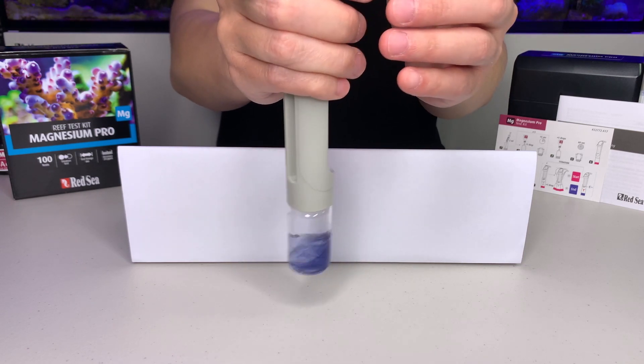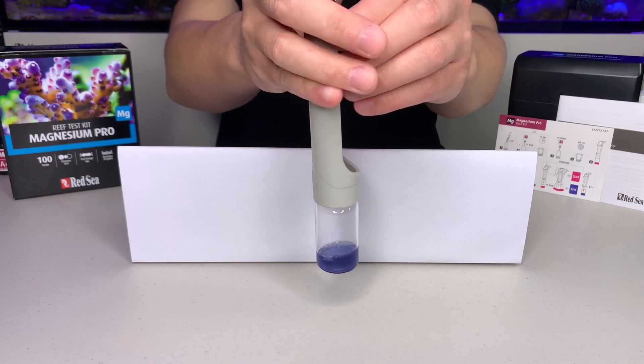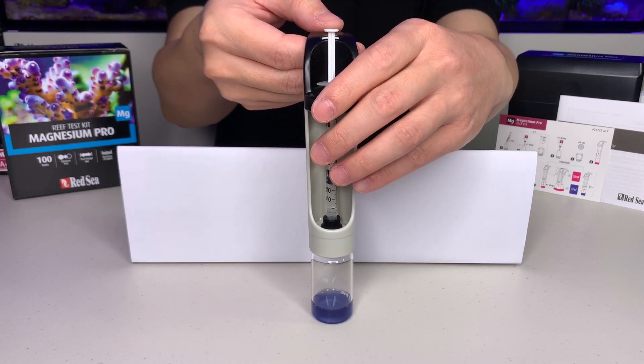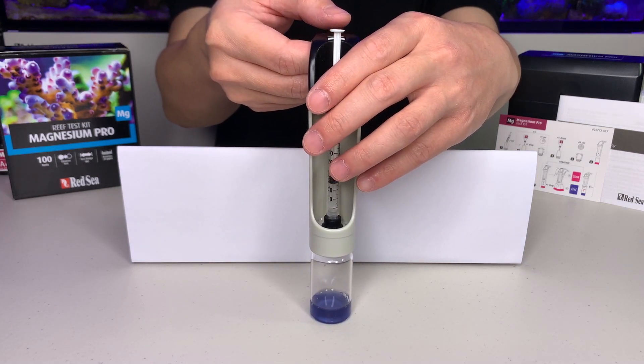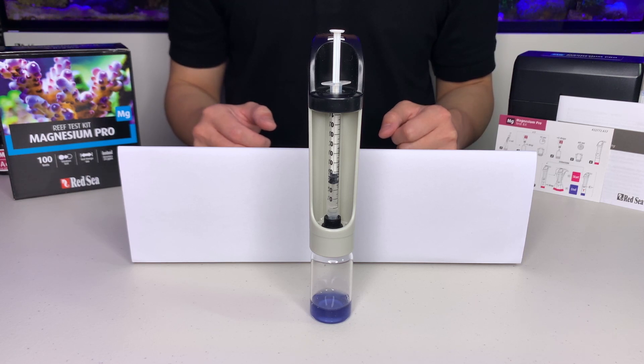Final drop. And we've got our blue here. Please note, shortly after the blue end color is achieved, the liquid in the vial will turn from blue to violet. Do not continue adding the titrant. For best results, the titrant part of this test should not take more than 90 seconds.